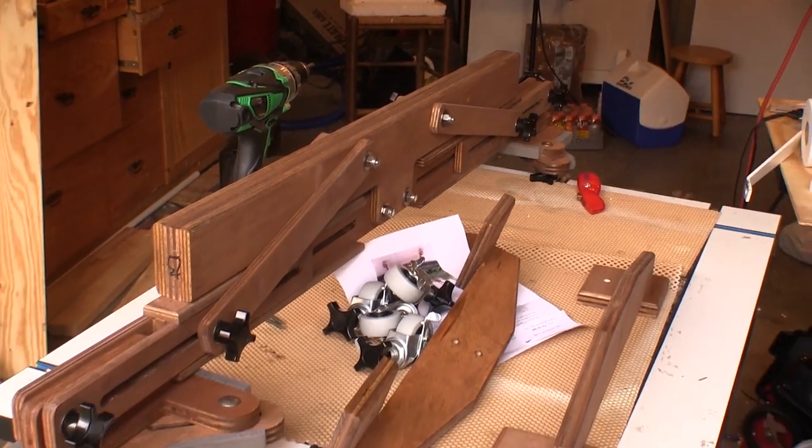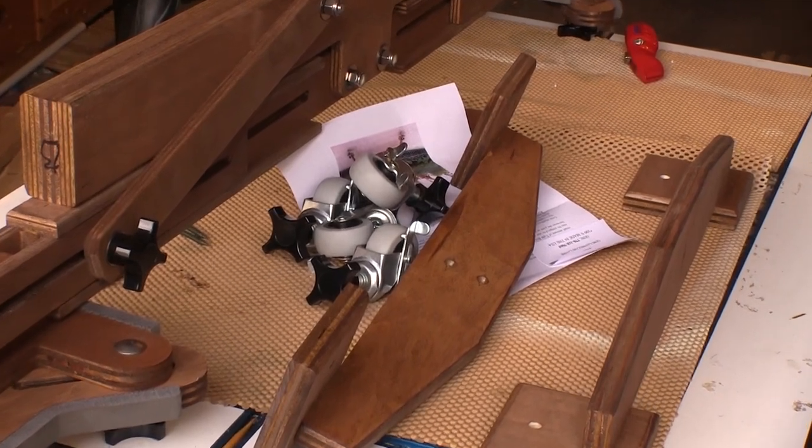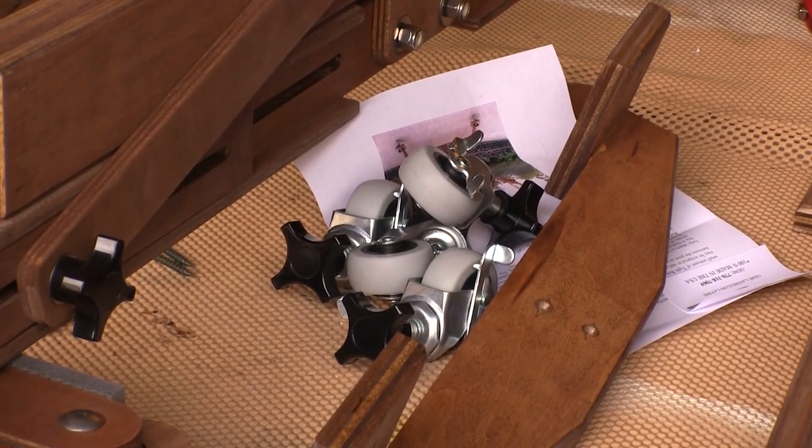I got the deluxe model, and as far as I can tell, the only difference between this and the standard model is that this one comes with the casters, which really do help if you're going to use this around the shop.